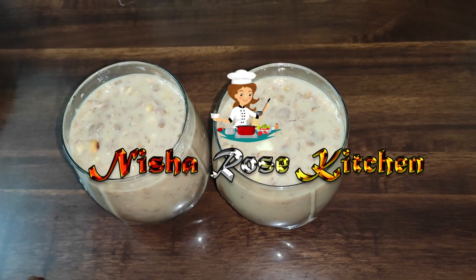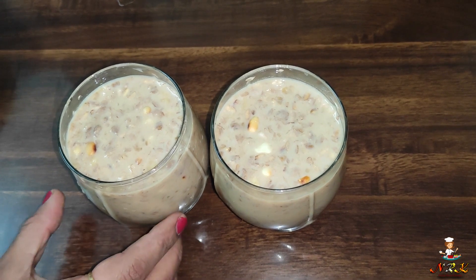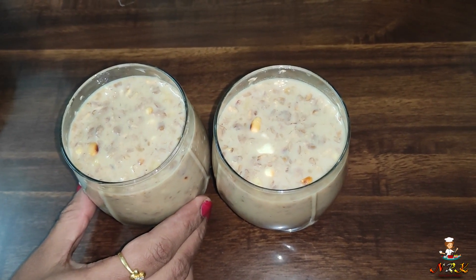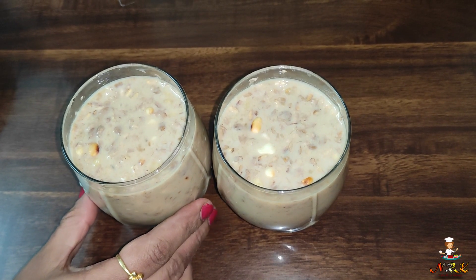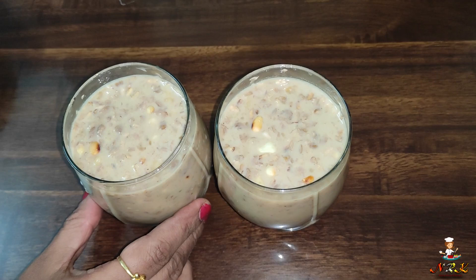Hi friends, welcome to Nisharo's Kitchen. This is the aval milk — it is very tasty. I want to get this ready for you. I will share a very tasty recipe because I want to make the aval milk.